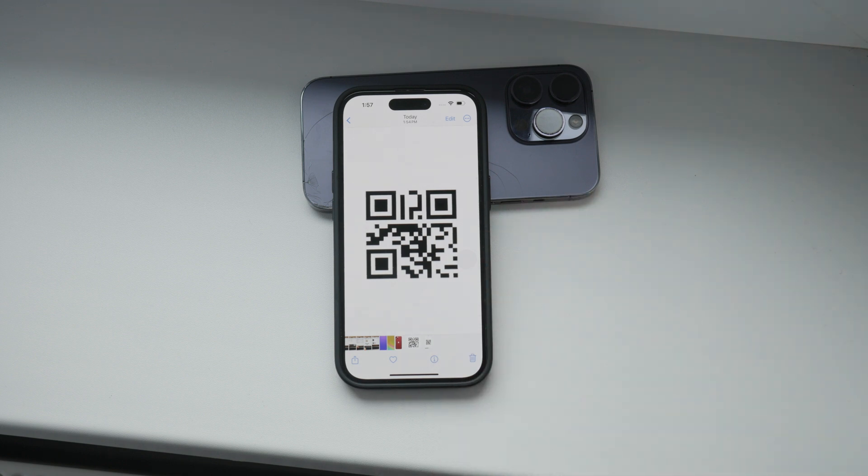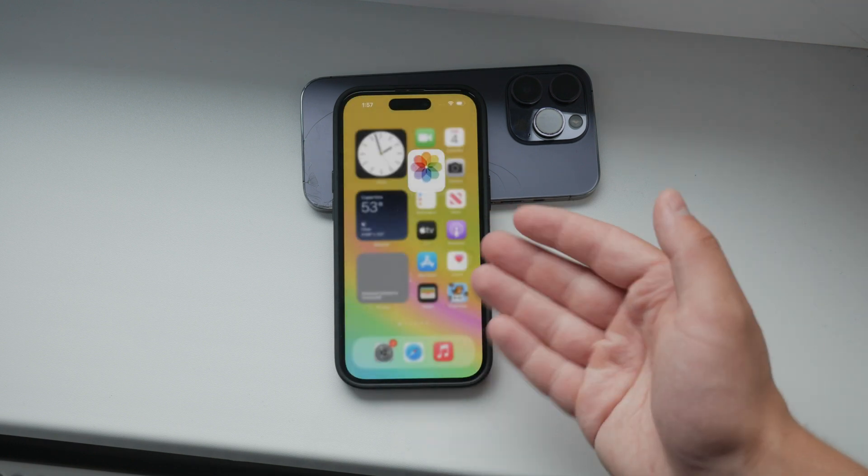If you're using an Android device, the process is similar. On most Android devices, the screenshot shortcut is the power button and the volume down button. Open the screenshot in your gallery, tap and hold on the QR code, and select the appropriate option to open or read the QR code. Android devices may have different prompts or options, but the principle remains the same.